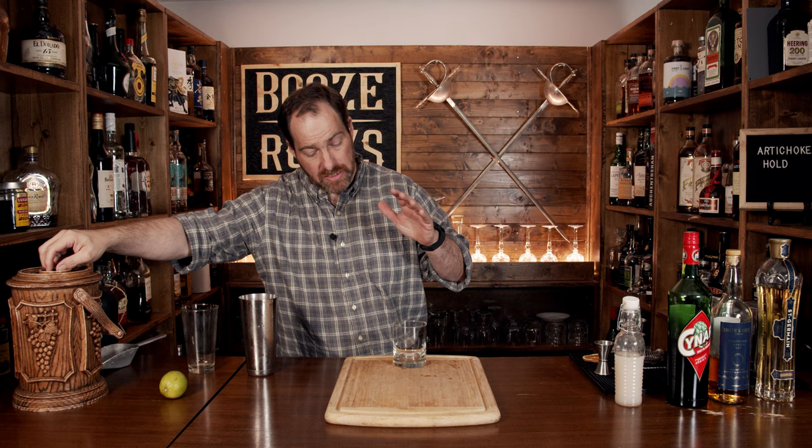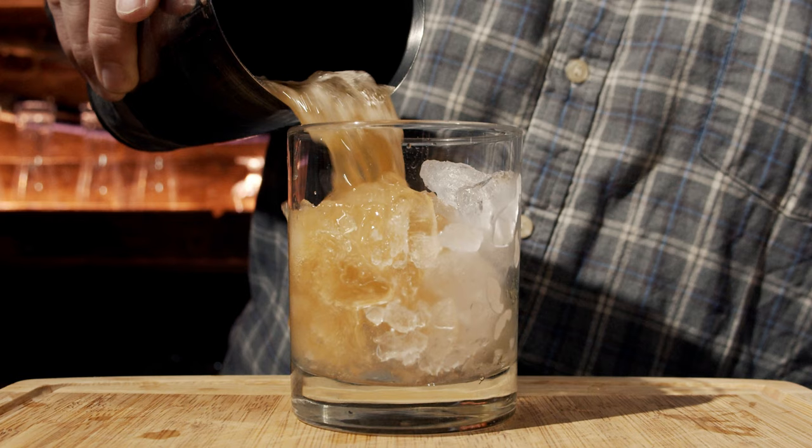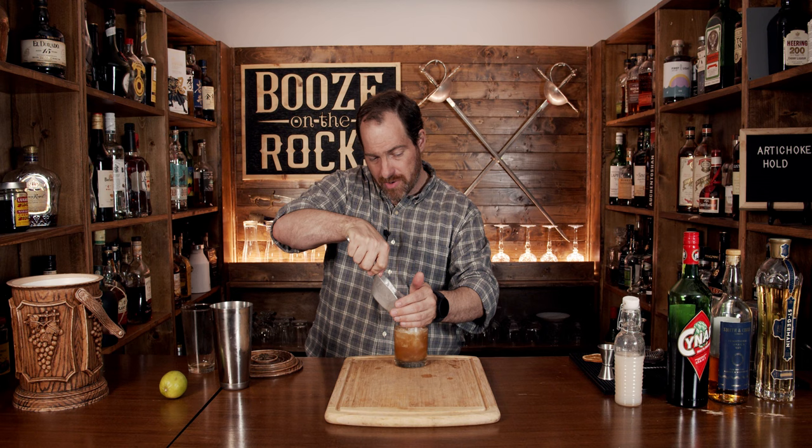We're going to use a standard sized rocks glass. Put a little bit of ice in since we have some ice directly in the cup already, and then we will just free pour this on top. Absolutely gorgeous. Then put a little bit more crushed ice on top to sort of top it up, and garnish with a desiccated orange rind.